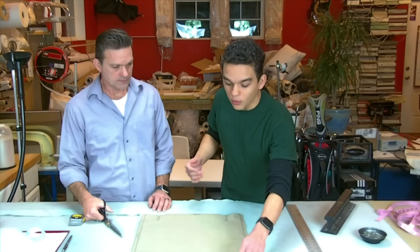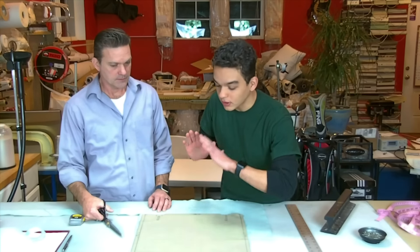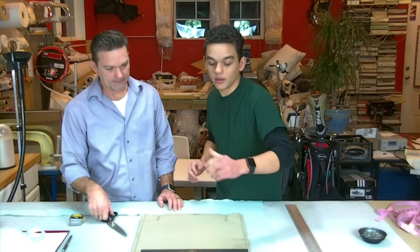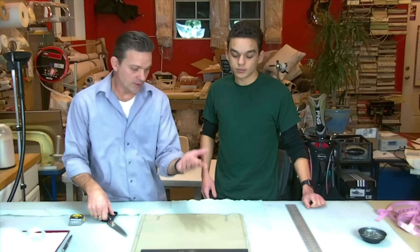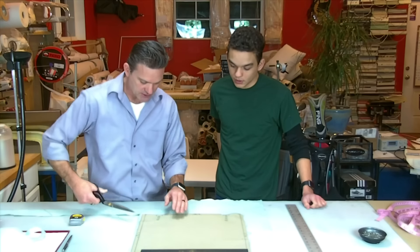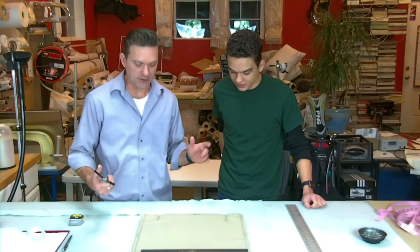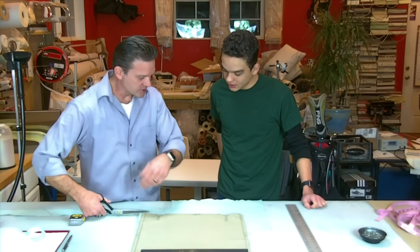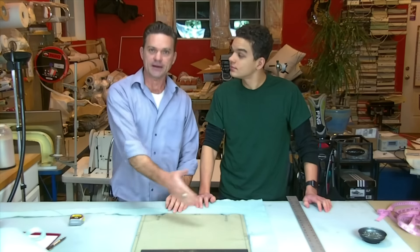Make sure the fold is to the fold — get as close as possible. Put a weight on it or hold your hand there because fabric will sometimes crawl. You do need to keep it still, so hold your hand there and simply cut it out.